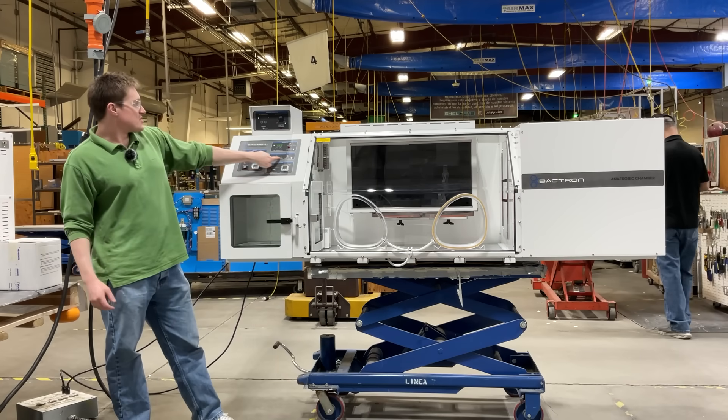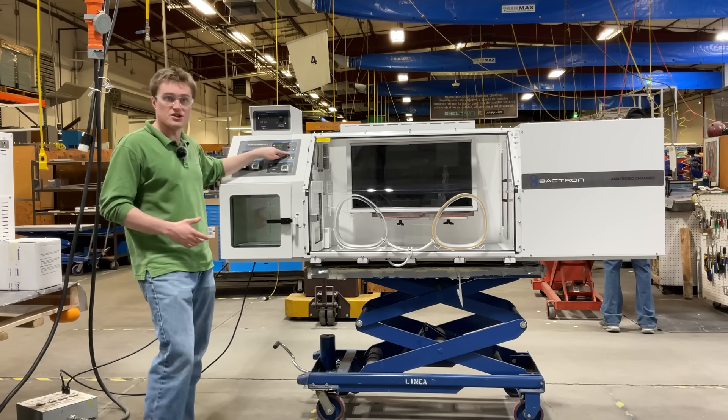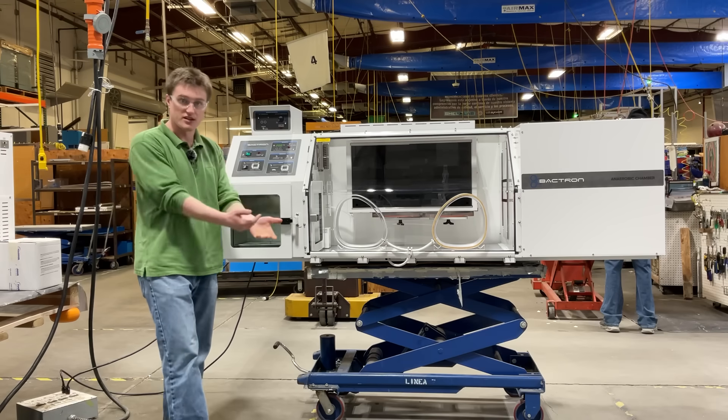Moving below, you will see the two indicator lights: one for a commission cycle in progress, and the other to tell you that AMG is being injected into your chamber.